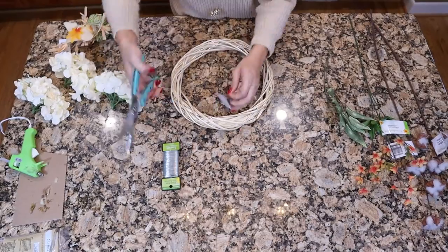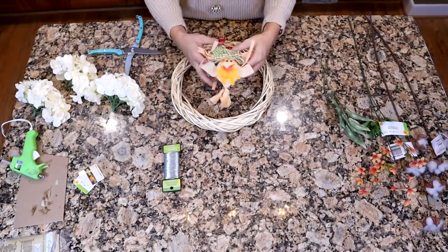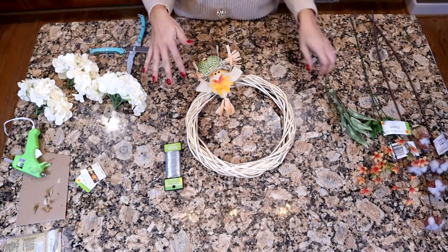All right, so the first thing you want to do is just go ahead and cut off all these tags. One pro tip would be to place everything where you think you will want them, and then hot glue and wire afterwards.